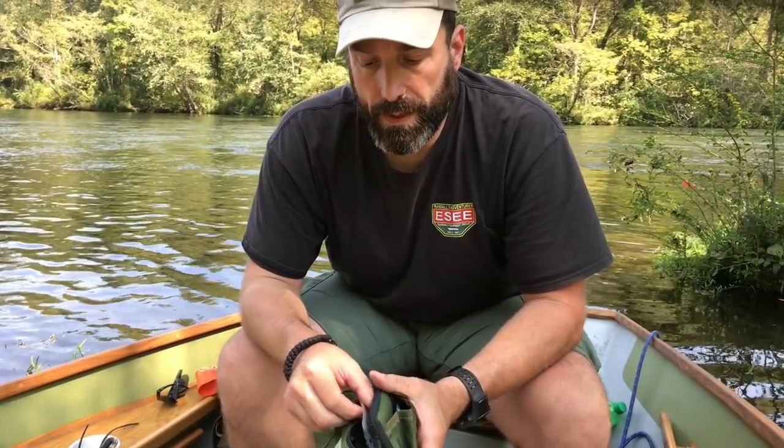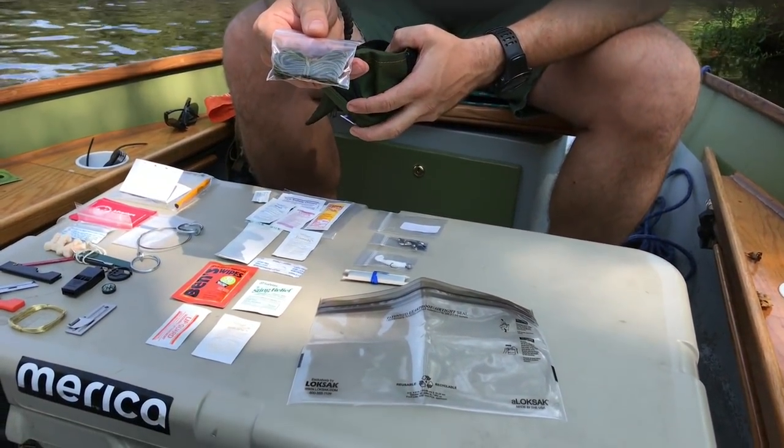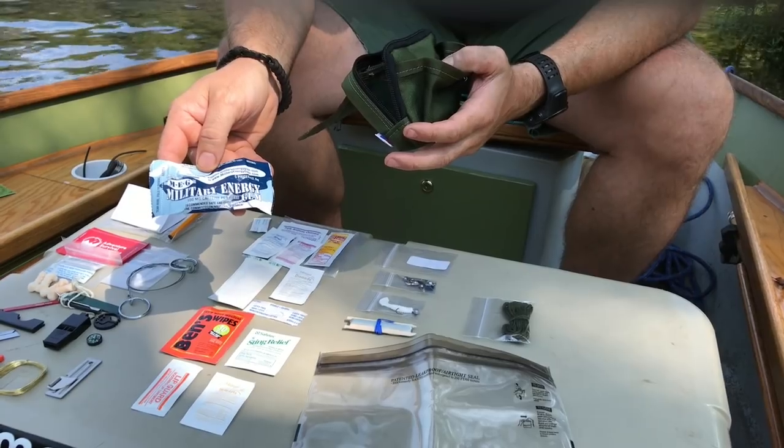The last few things we have in there are a lock sack waterproof bag, some cordage, and a package of caffeine gum.